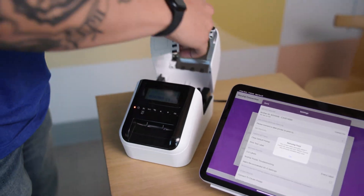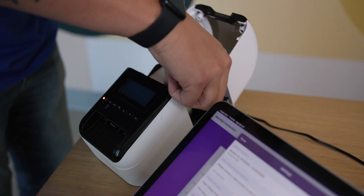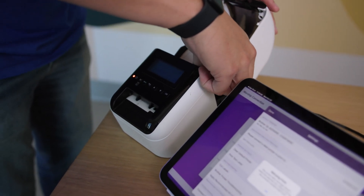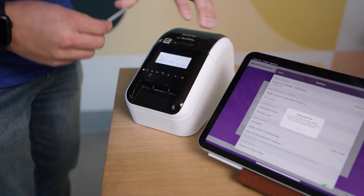Now that we've verified that, let's install the label cartridge again. Make sure that's firmly seated. Feed your labels out just a little bit, close it, and then hit the cut button once — and everything's squared away.